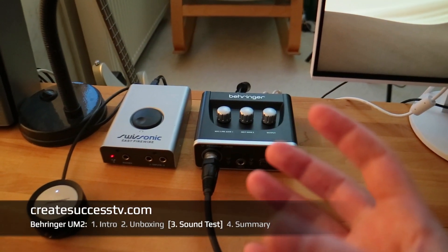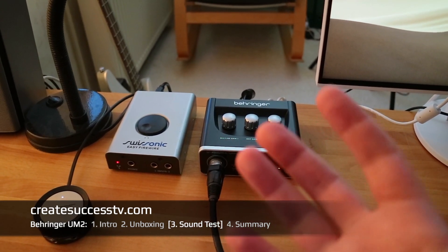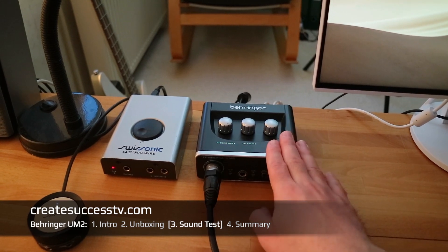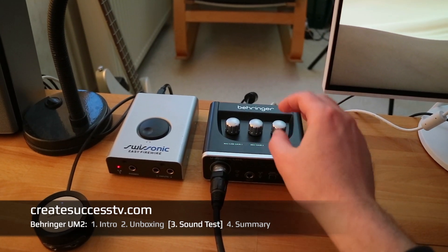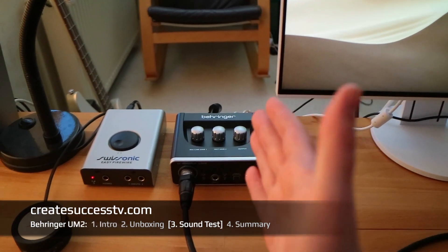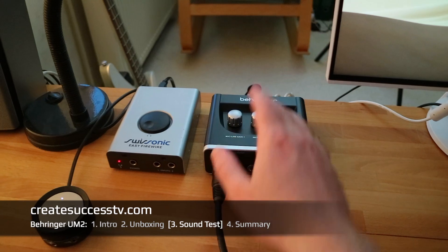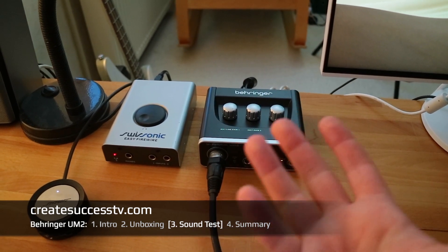I then tested it on Windows as well. On Windows the driver doesn't output as hot a signal from the computer, so the distortion wasn't nearly as noticeable. It seems this distortion issue may be specific to the Mac driver, which appears to be configured with a higher output volume. So if you're on a Mac, don't turn it all the way up or you may hear distortion when listening to music. For recording it works fine, as you heard in the sound tests.